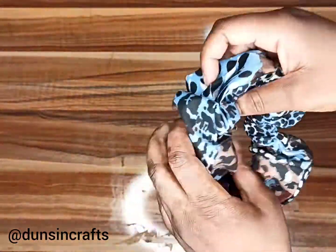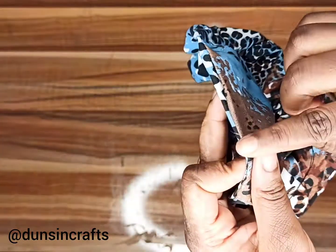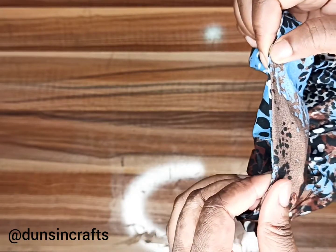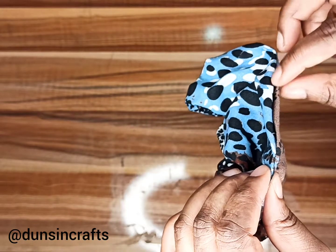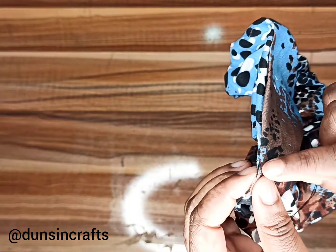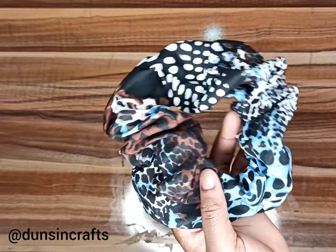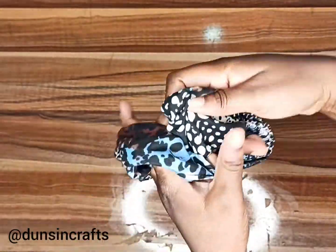Now release your fabric and close the opening. By this time the fabric will have already straightened out, so just sew very close to the edge to make it look neat. There you have it — our scrunchie is ready, and it is so beautiful!